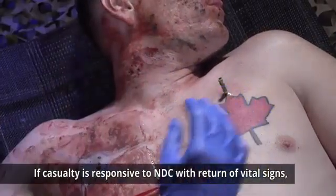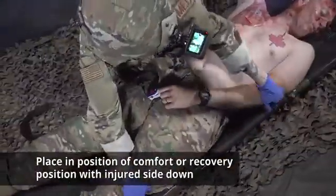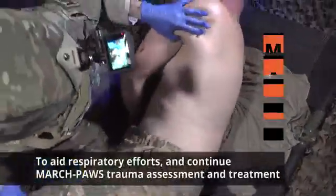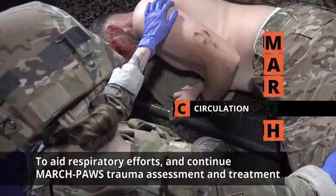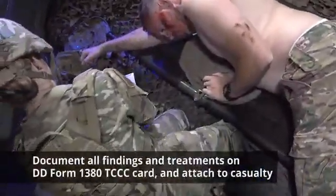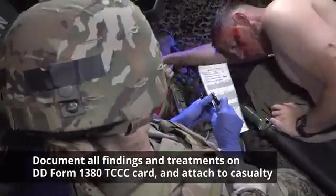If the casualty is responsive to NDC with return of vital signs, place them in a position of comfort or the recovery position with injured side down to aid in respiratory efforts, and continue the MARCH pause trauma assessment and treatment. If bilateral NDC is not successful, consider discontinuing care. Document all findings and treatments on a DD Form 1380 TC3 Casualty Card and attach it to the casualty.